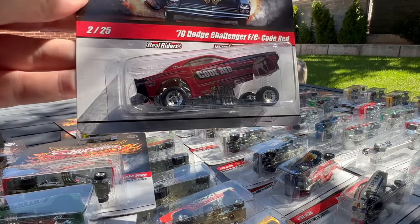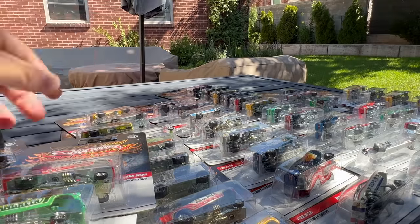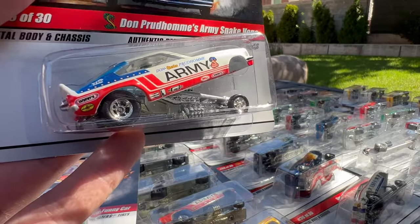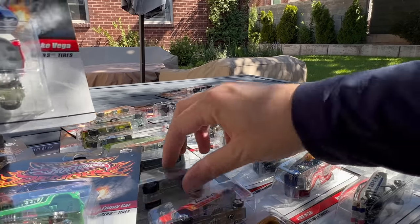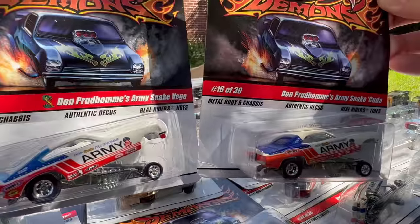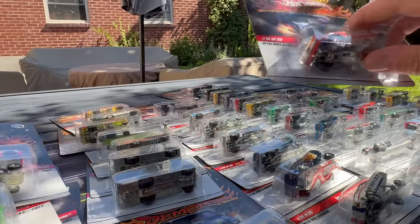The 70 Dodge Challenger FC Code Red — the Challenger casting is not great, but that's number two. Number 25 of 30 is Don Prudhomme's Army Snake Vega again. You can see how these show up and you can start putting them together and see how they work. You can see they're different — the Vega and the Cuda look similar but they're different. Number 16 goes here, number 25 goes there.